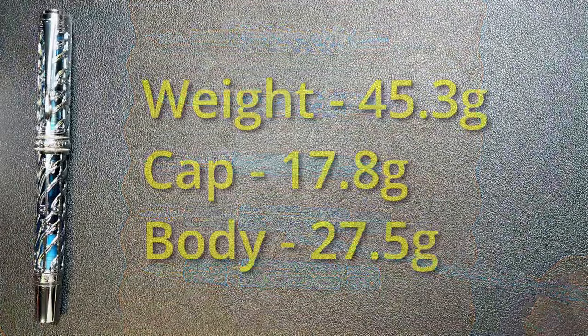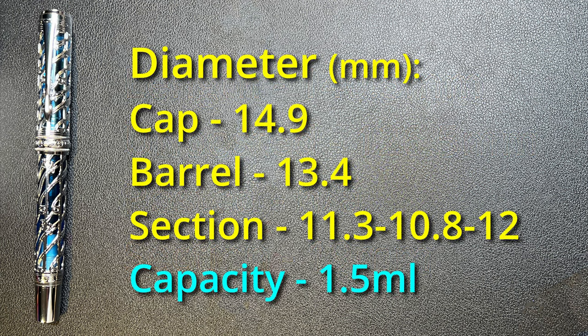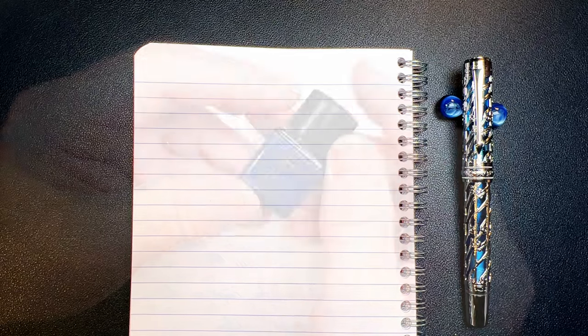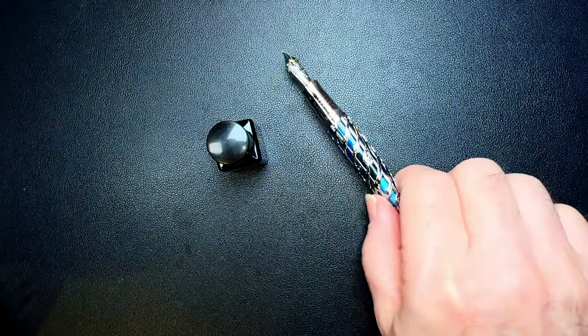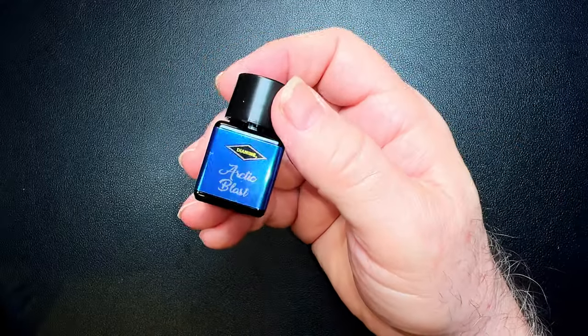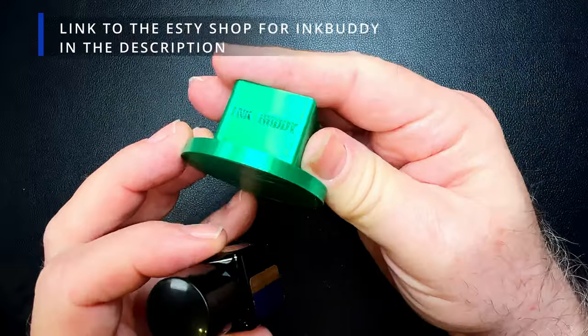We're back with the writing portion of the review. Before we begin writing I want to show you a video demonstrating how to get ink into a big piston filler when you're filling from a tiny bottle like the ones from the Diamine Inkvent Calendar or from a sample vial. What do you do when you have a favorite ink and a piston filler but you've only got the ink in a little Diamine Inkvent Calendar bottle and the piston doesn't fit down inside?